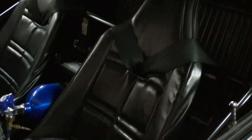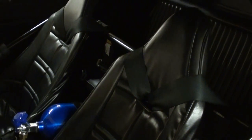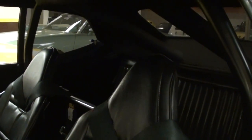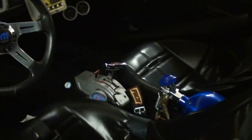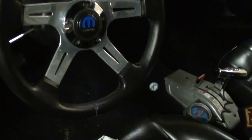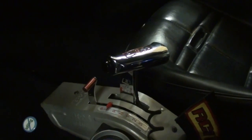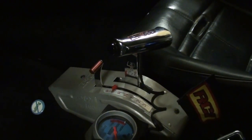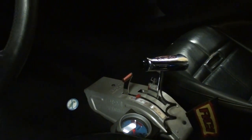Extremely well done on the interior as well. You can see it has a couple of fiberglass racing buckets with harnesses, and a full cage set up. As you can see the nitrous bottle is right between the seats. It still has the factory door panels. And it is an automatic — a 727 TorqueFlight automatic. But as you can see it has a B&M shifter, and I believe a 3000 RPM stall converter. So it's pretty serious.